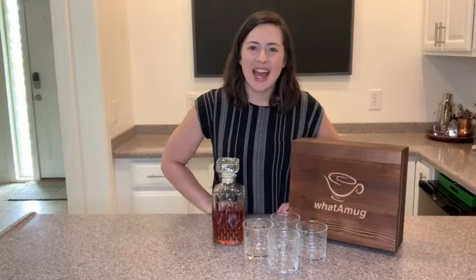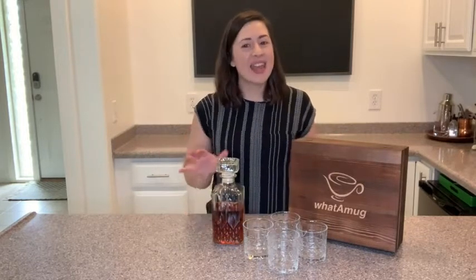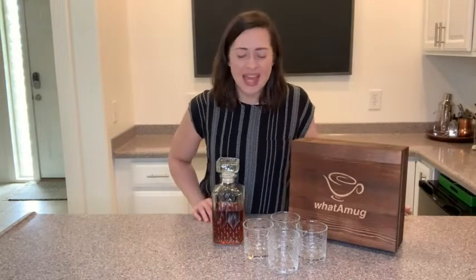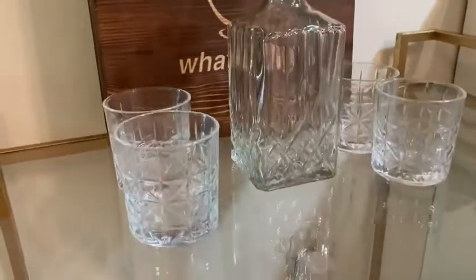Hello, it's Alisha with WTI, and if you are looking to upgrade your home bar, then a whiskey decanter set may do just that for you. I want to show you this one — it's awesome. This is from What a Mug, and it's a really beautiful whiskey decanter set. Let me show you some things I love about it.